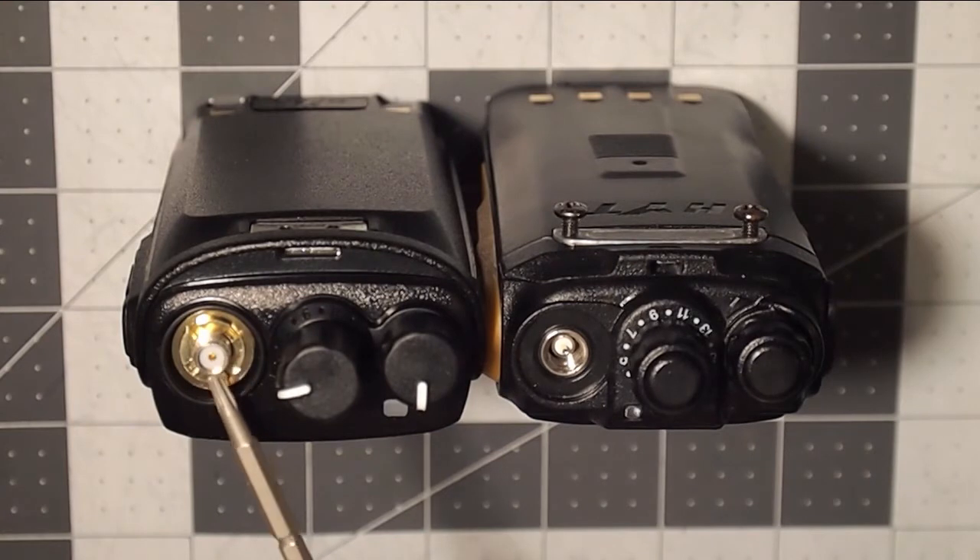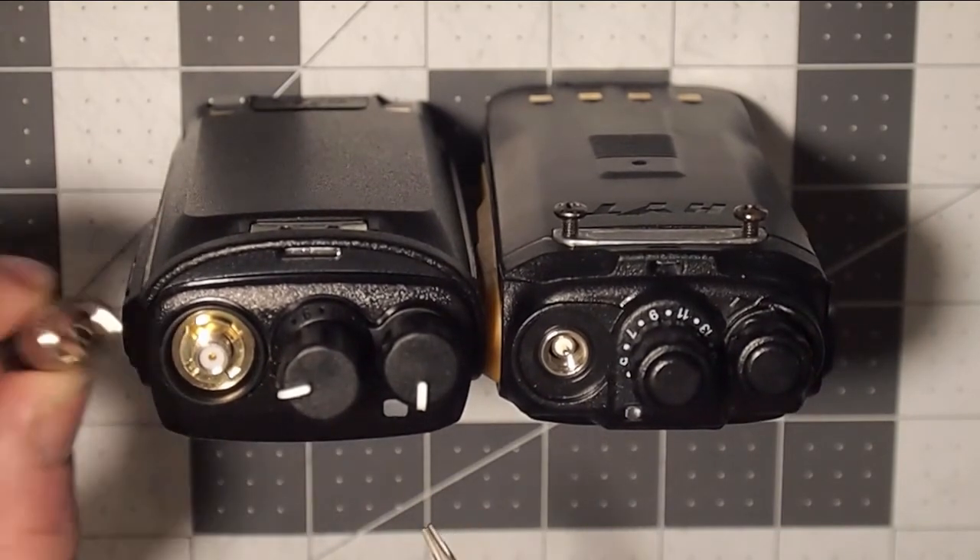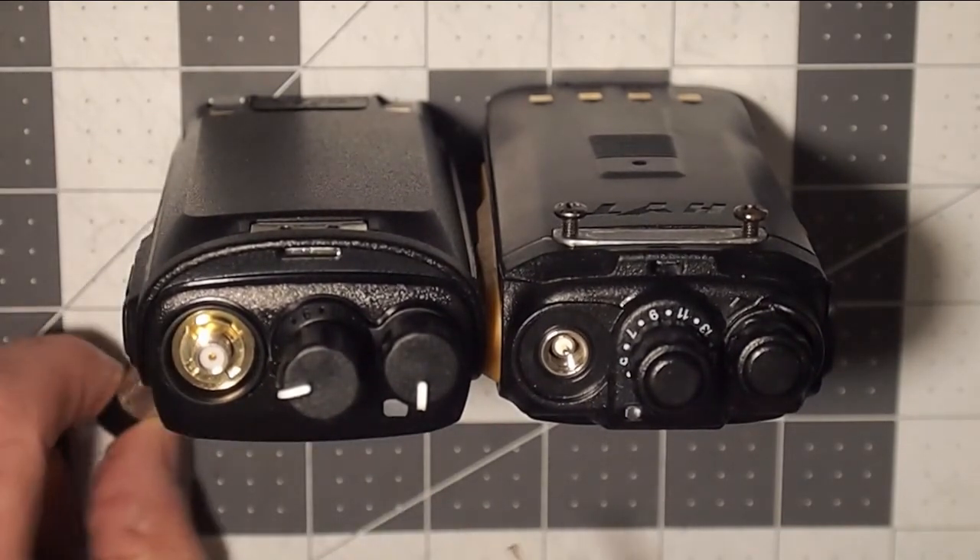This radio is what has the SMA antenna base connector on the radio side. So that radio requires an SMA male base, and that's what that one is. Now why is this so confusing?